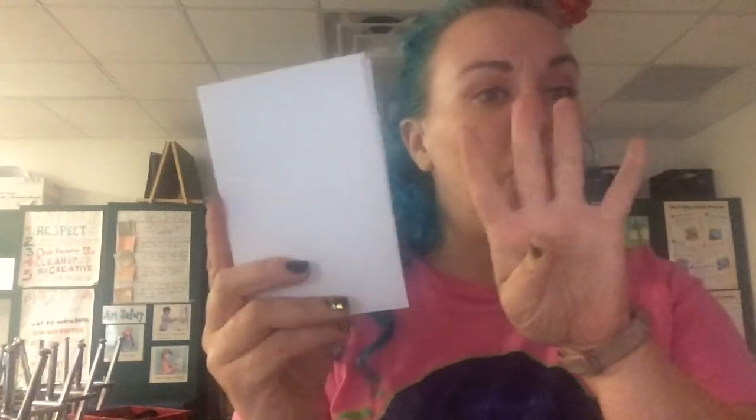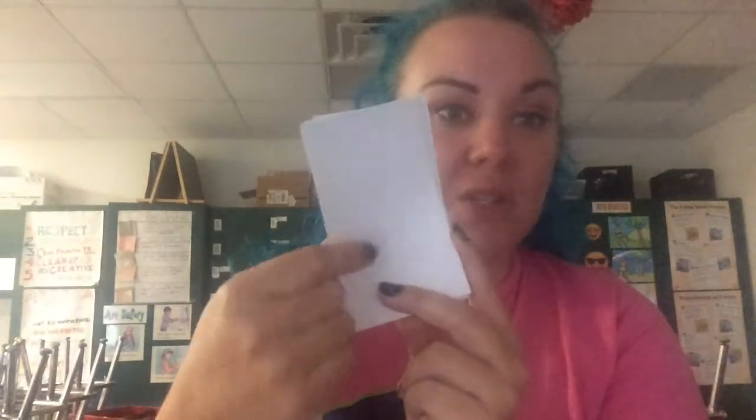The paper we're going to use today I've cut down to four inches by six inches. Index cards also work really well, so if you don't have paper at home, get some bigger index cards — they're nice and thick. If you only have small ones, that's fine too, no problem. You're also going to want a slightly damp sponge to wet our paper. I'll show you how to do that in just a minute. When you get all your materials together, come back to the video and we'll get started.